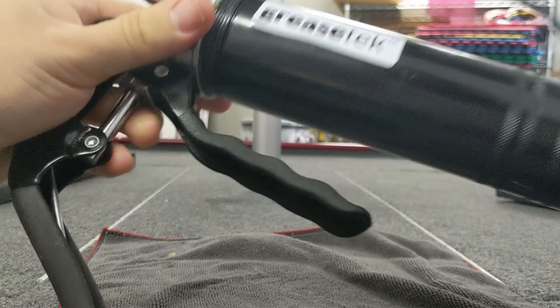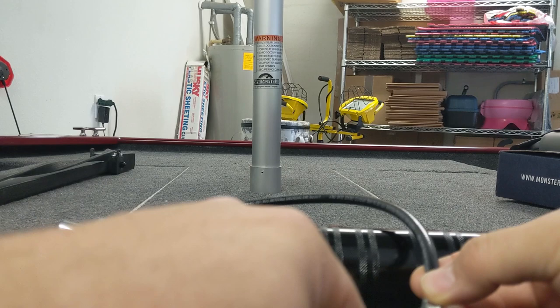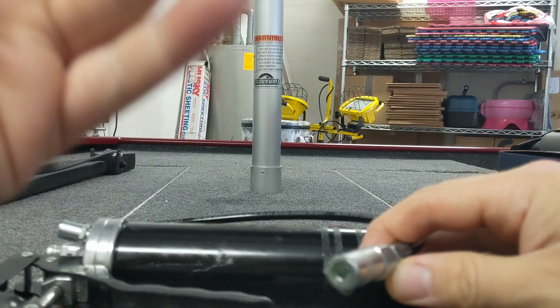The great thing about the grease points on the Tracker Classic and most boats nowadays is that they all use grease fittings. The way that works is this end plugs into a grease fitting, you pump in grease until you see grease come out the exit port, which flushes the old grease out. This works for your trailer wheels and for any of the grease fittings.